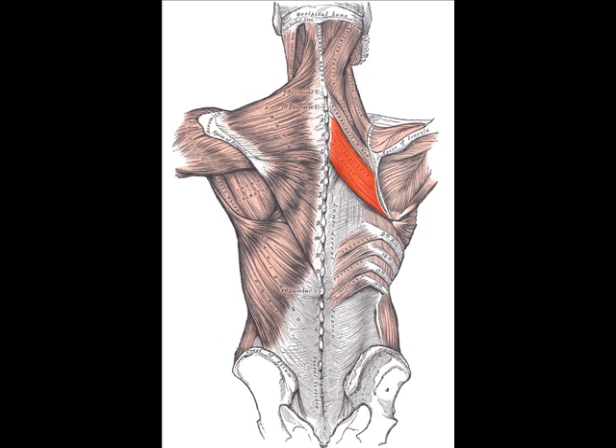The rhomboid major helps to hold the scapula, and thus the upper limb, onto the ribcage. It also acts to retract the scapula, pulling it towards the vertebral column, and downwardly rotates the scapula with respect to the glenohumeral joint. It works collectively with the levator scapulae to elevate the medial border of the scapula.